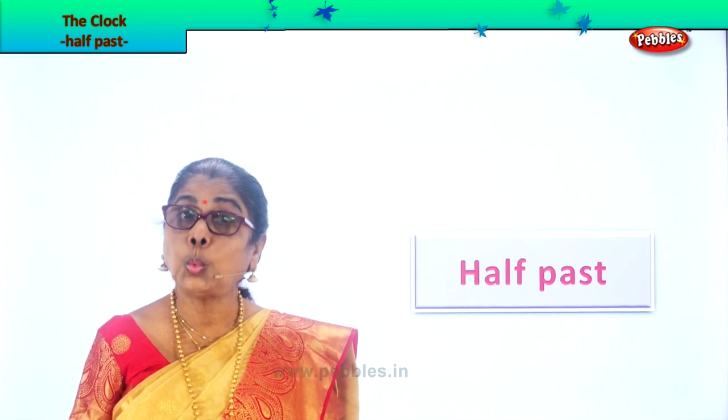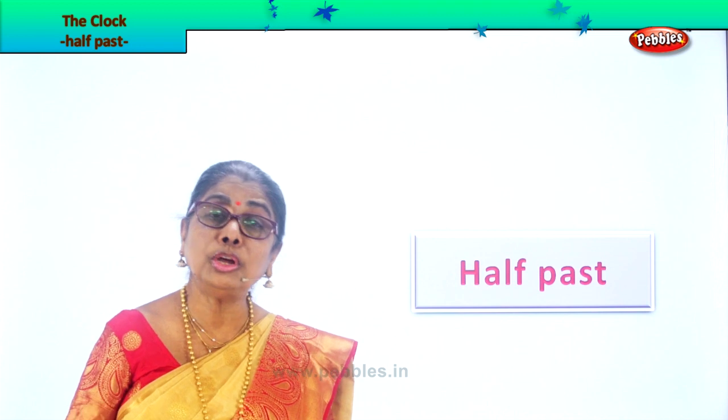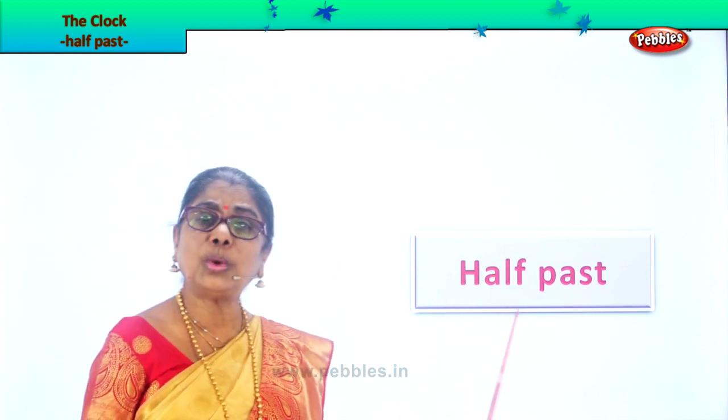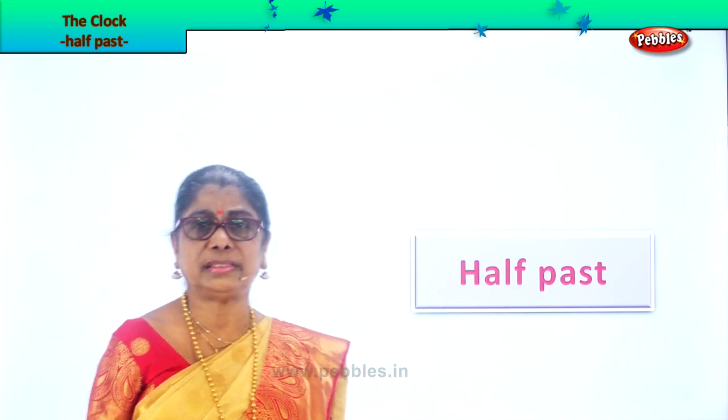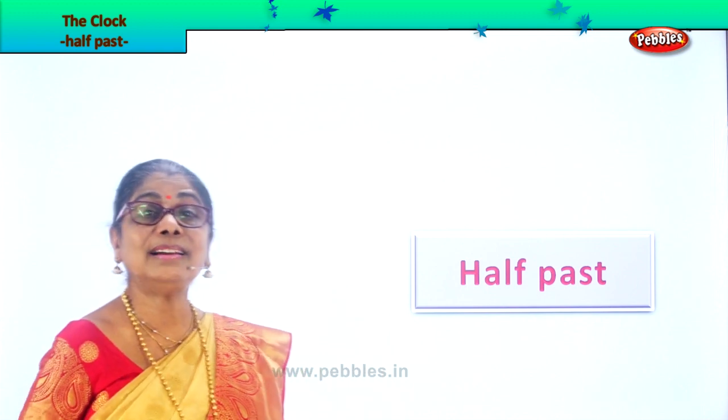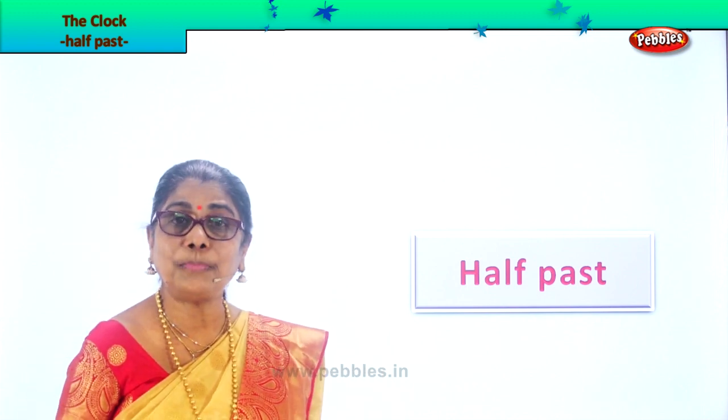Hi children, we are looking at a clock and we are going to learn to read the clock time. Somebody asked what's the time? Looking at your wristwatch or looking at the clock, you should be able to look and tell the correct time. So today we are going to learn half past. What is the meaning of half past? How does half past look on the clock? So let's look at the clock face and learn what is half past.